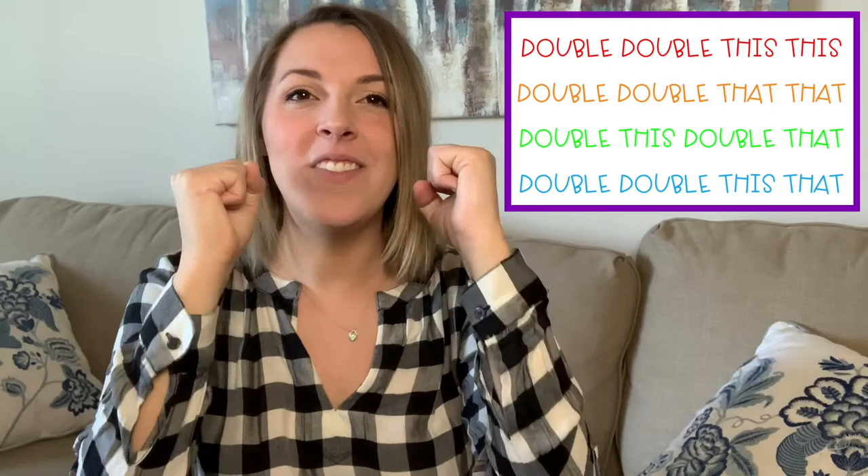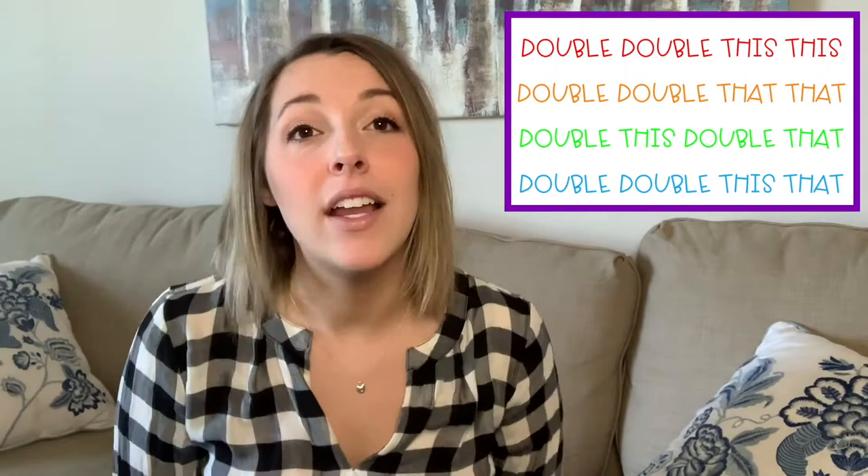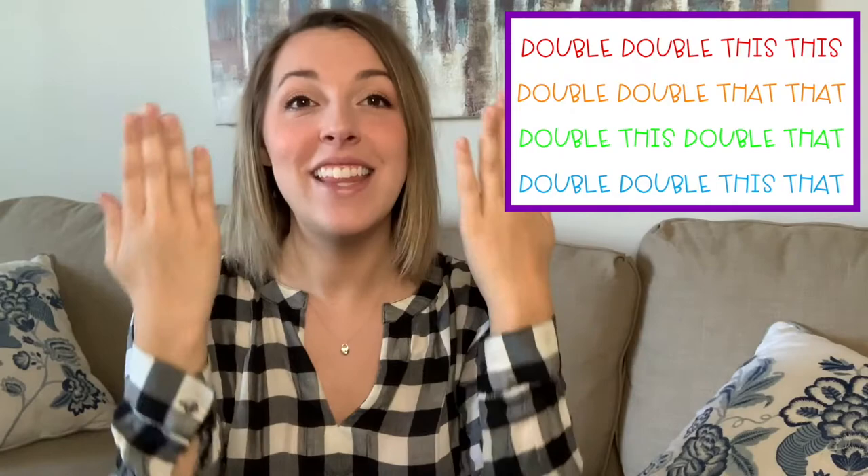Let's put those two lines together — ready, and here we go: Double, double, this, this. Double, double, that, that. Awesome job! Now let's move on to the third and fourth line, which are a little trickier. I go first, you repeat. Double, this, double, that — ready, go: Double, this, double, that. And then the last line is double, double, this, that — ready, go: Double, double, this, that.